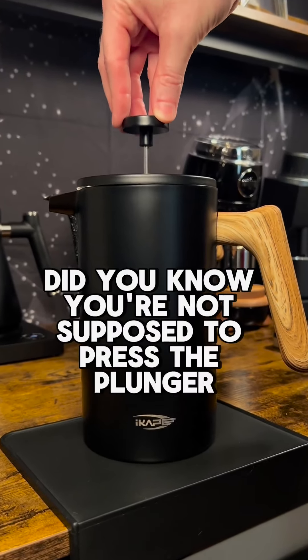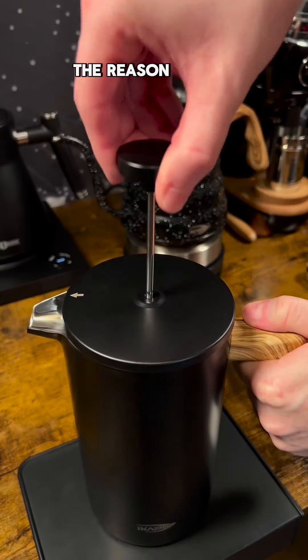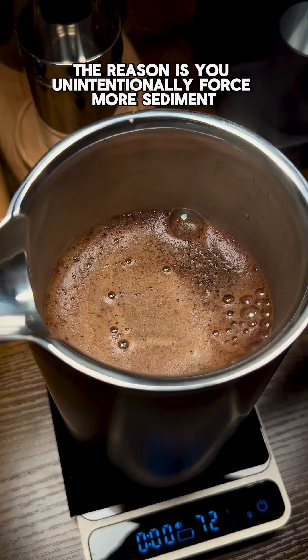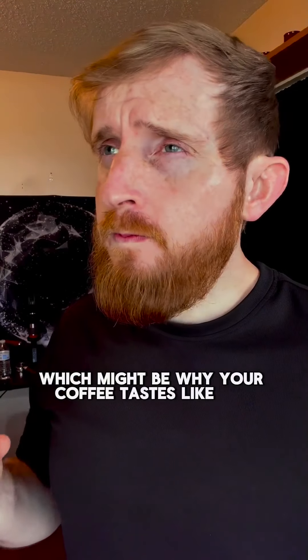Did you know you're not supposed to press the plunger all the way down on a French press? The reason is you unintentionally force more sediment through the filter by pushing all the way, which might be why your coffee tastes like mud.